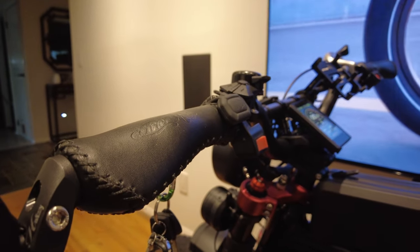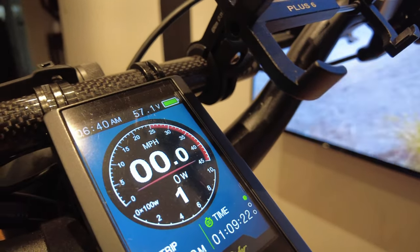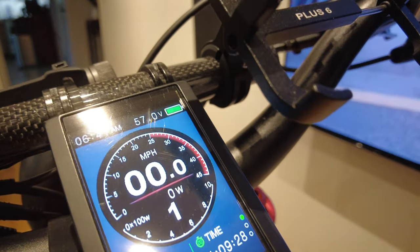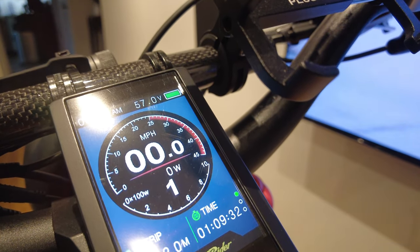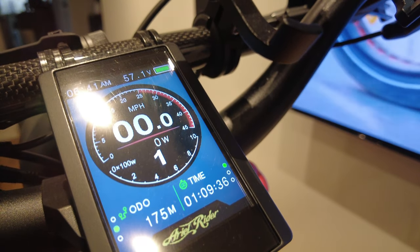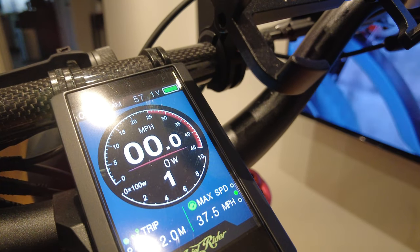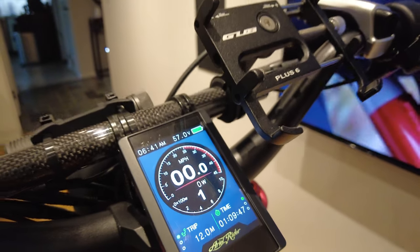This bike comes with a really nice full-color LCD display showing the time, voltage or battery percentage, speed, wattage being used, and pedal assist mode. It also has a trip meter with odometer, range, current trip time, max speed, and average speed.